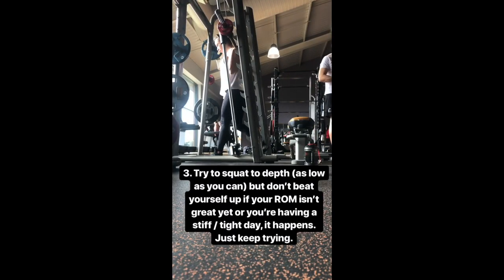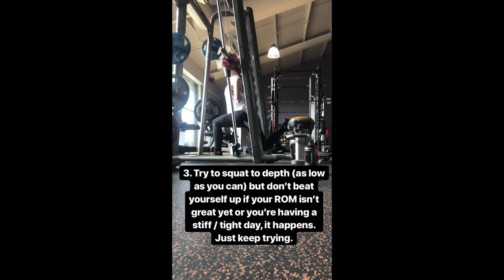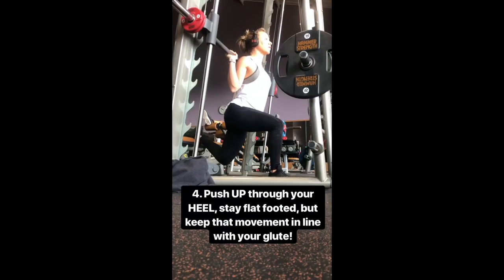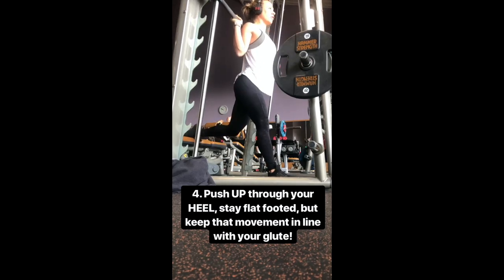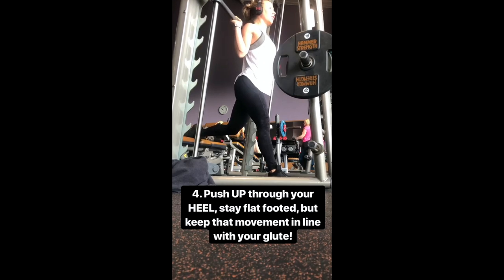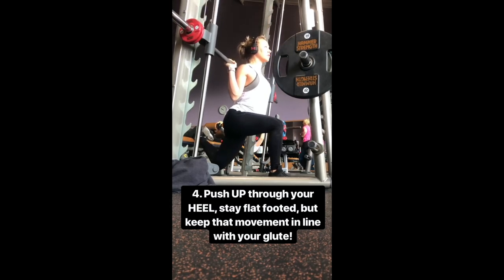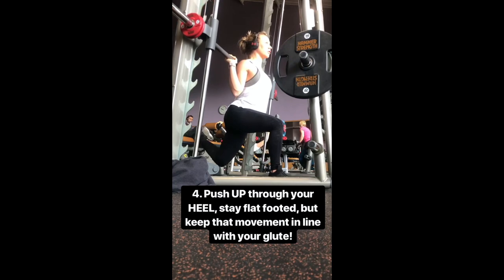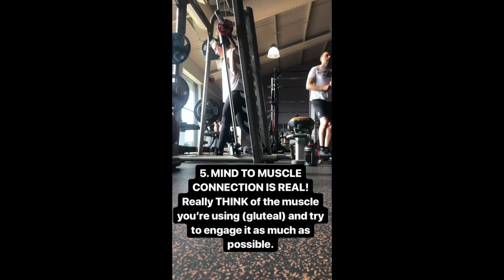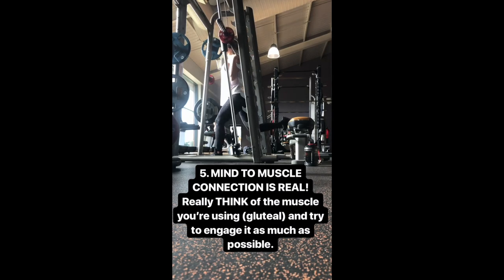I always say when it comes to squatting, try your hardest to squat to depth, which means as low as you can. But do not beat yourself up if your range of motion isn't quite there yet, or if you're having a stiff, tight day and you can't get great range — it happens to all of us. Also push up through your heel. Stay flat footed, but really push up through your heel to keep that pressure going up around your posterior leg, hitting your glute instead of challenging your quads.